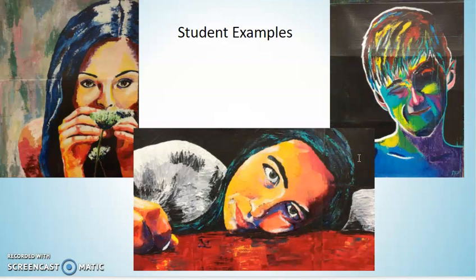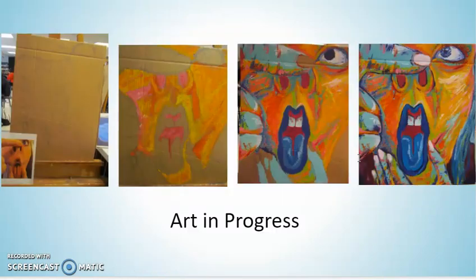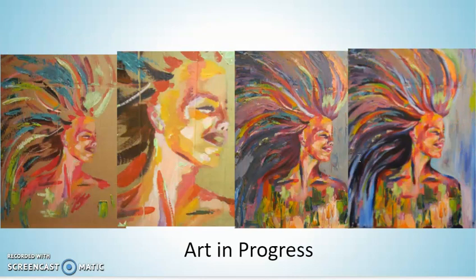Here are a few student examples you can look through. Everybody has really appreciated this project in the past — it's one I've done year after year because so many people find such great success. We are going for unrealistic color; we do not want to use realistic color. We are going to be mapping things out first, very lightly in either pencil or chalk pastel, and slowly building up those layers.